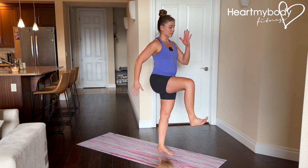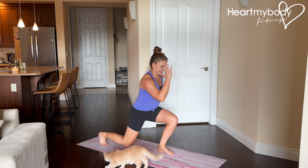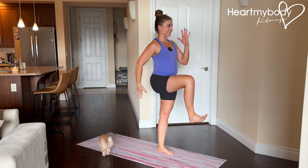Our arms are doing this, right? So let's repeat it now — drive it through, back and forward and repeat.